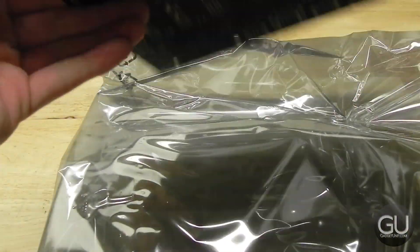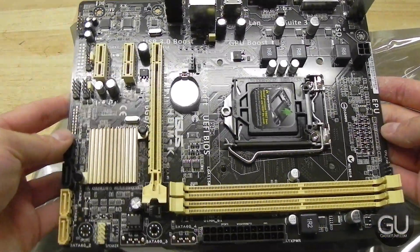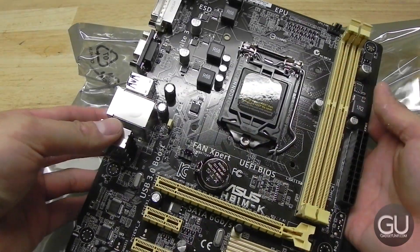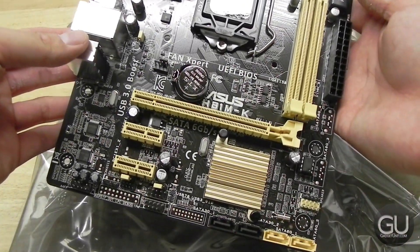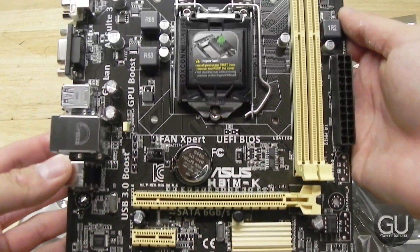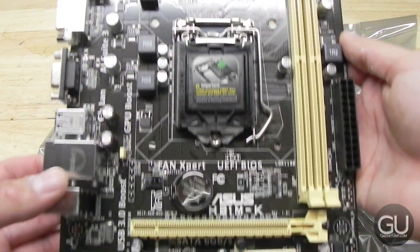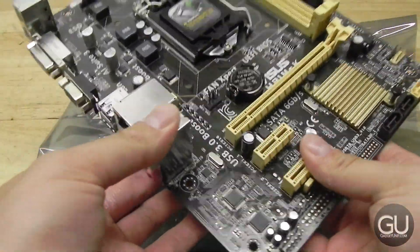The motherboard itself has a glossy black finish as well as some gold ports and slots, and a gold chipset heatsink. At the bottom you have two SATA 3 6-gigabit-per-second ports, two SATA 2 3-gigabit-per-second ports, a single full-length PCI Express 16x slot, as well as two PCI Express 1x slots.